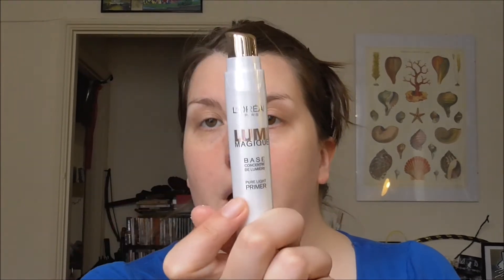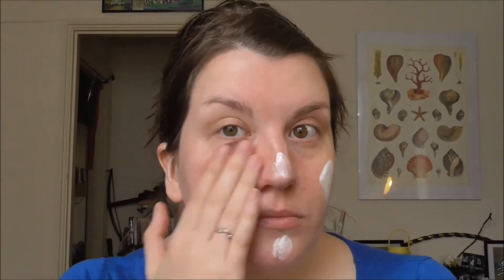So firstly I'm going to use some of my Lumi Magic base primer — a couple of pumps on the back of my hand. I'm just going to apply that with my fingers. I've already moisturised using some Nivea Sensitive Day Cream. Now it is rather illuminating, getting a lot of shine off of that, but that's what we're going for.